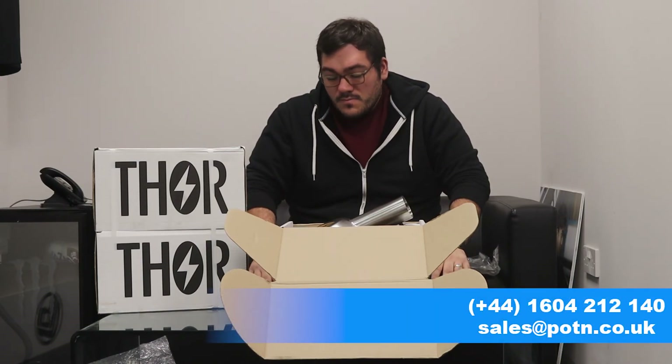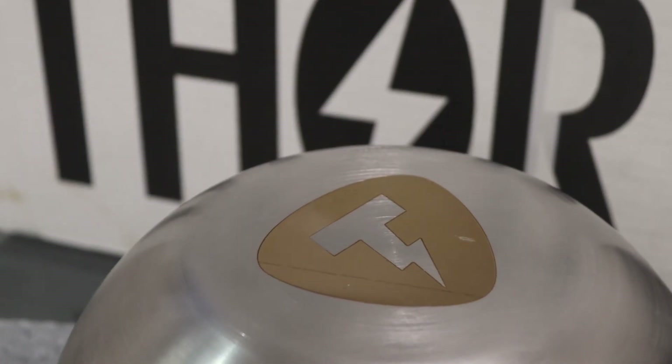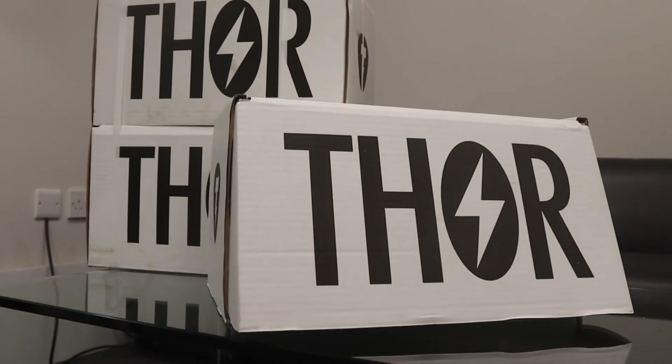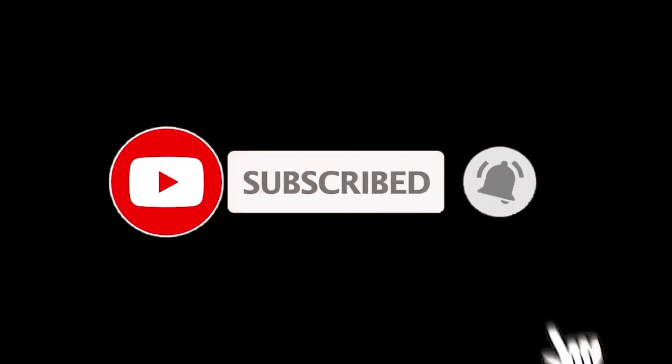Just drop us a message at EV Tuning. Give us a shout, guys. Thanks — we'll see you next time.